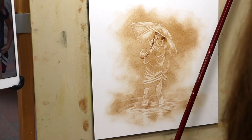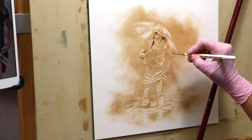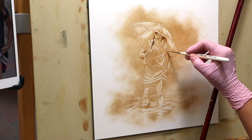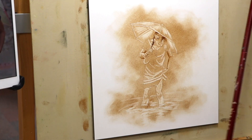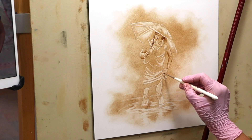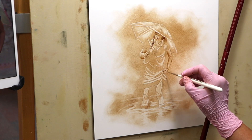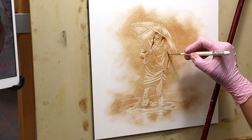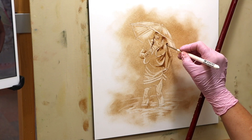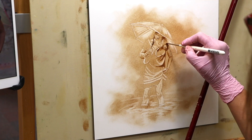You may find it useful to turn the photograph into a black and white photo so that you're able to see the values. Here I'm starting to add some real dark values to her dress.